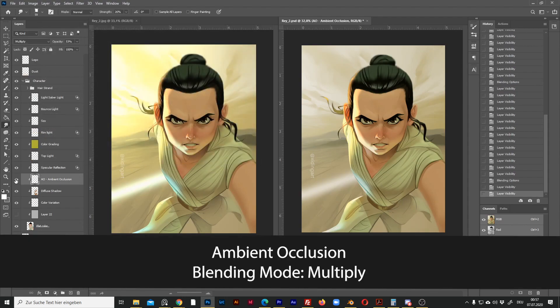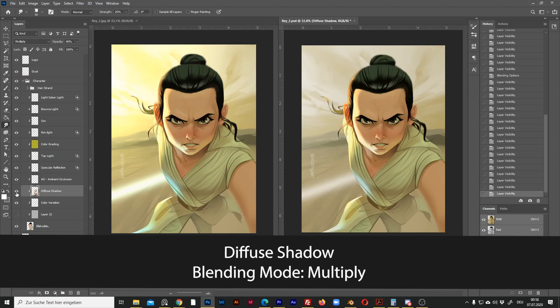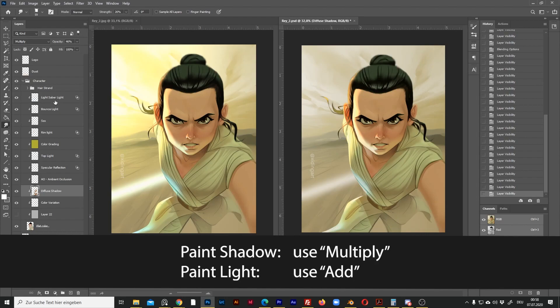This one is the ambient occlusion — the shadows from the ambient light. This is a Multiply layer, so we can leave it. And this is the diffuse shadow from the main light source — also a Multiply layer. Whenever I paint shadows, I use Multiply; whenever I paint light, I use Add.